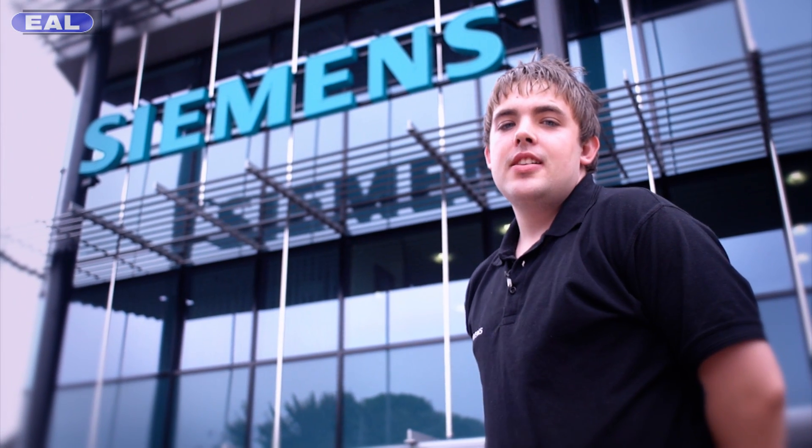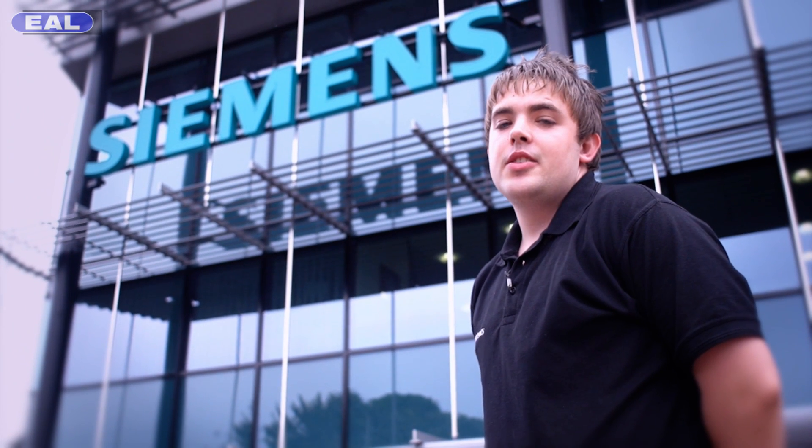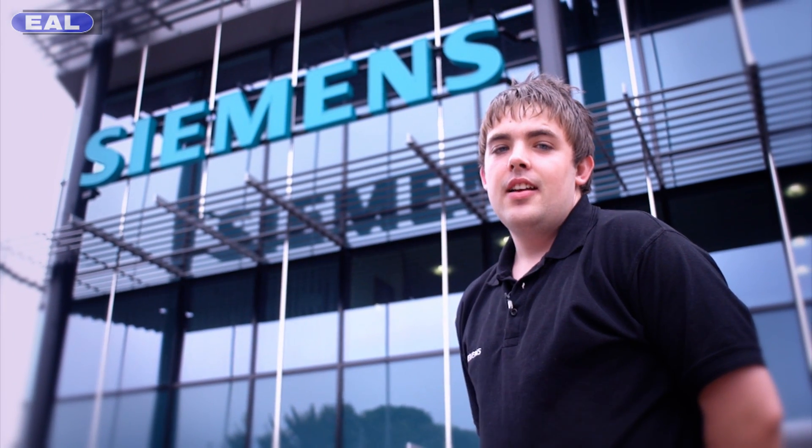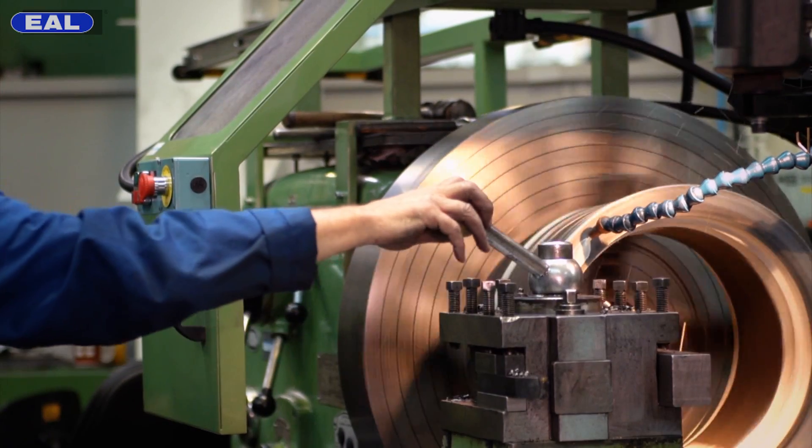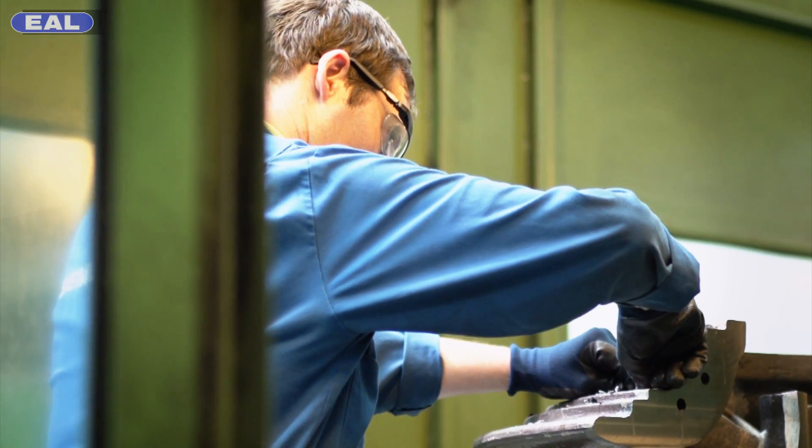I'm Pete Usher, an apprentice engineering technician at Siemens Industrial Turbo Machinery in Lincoln, and this is how to make it in industry. At Siemens, we're part of a multinational company. We employ approximately 360,000 people in over 120 countries worldwide.